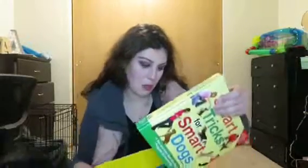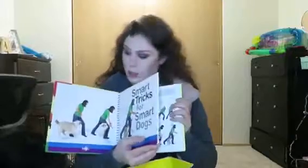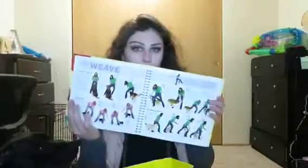And then the last thing in here is another Pet Treater for your human. It is Smart Tricks for Smart Dogs — a fun and easy step-by-step program for every dog. It's just a little book that you can use to help teach your dogs some tricks.